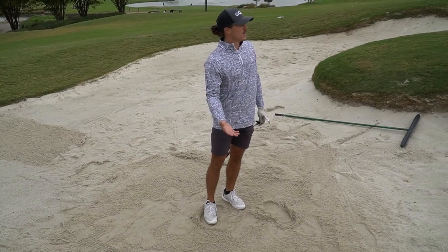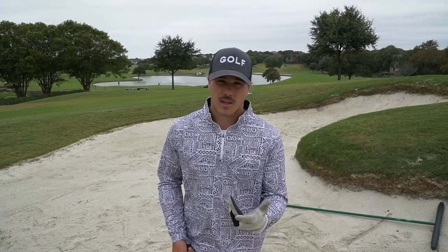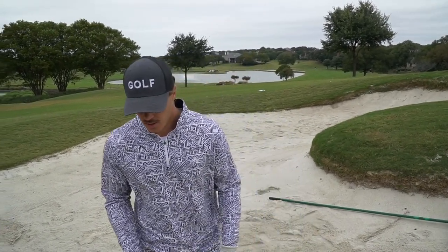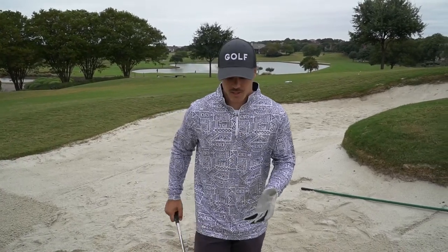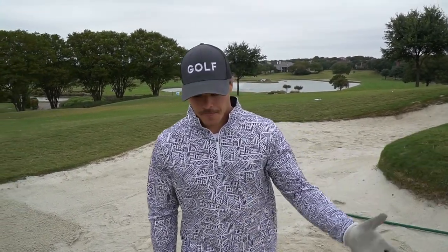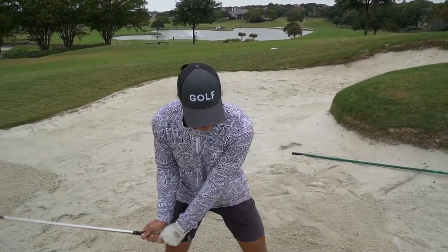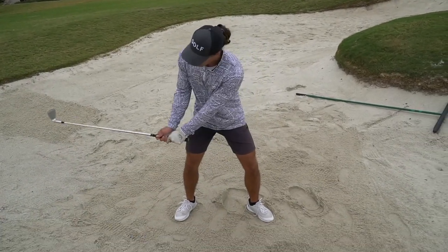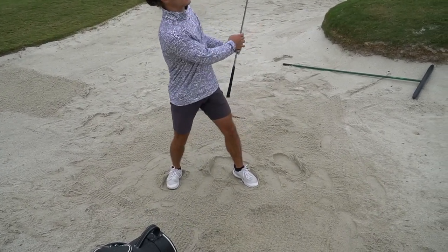That probably released 15 to 20 feet. These shots don't have to be intimidating when you know how to think about it and set up to it. To summarize hitting a shot with more release: center of gravity a little farther back, lower body super steady, and keeping that club face firm through impact so it doesn't close down and chunk it. Just keep that club face staying the same angle through the ball and it ends up looking really nice.